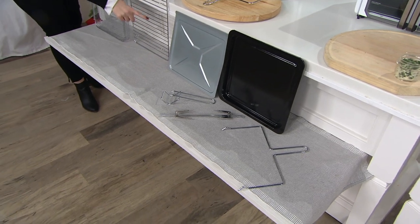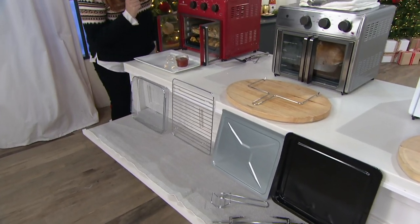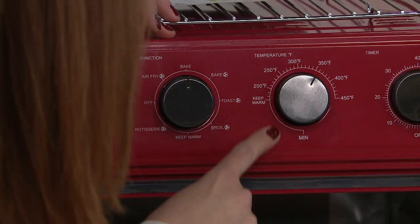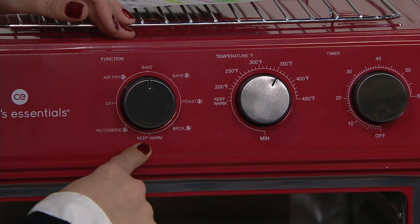Then you get the slide on the bottom, then you get the rack, then you get the air fryer basket and all of the pieces that you see in front. Maybe you want to bake, maybe you want a convection bake. How about will it make toast? Yes, it absolutely will. Will it also broil with the convection capability? Yes. Can I use it to just keep things warm? Sure you could.